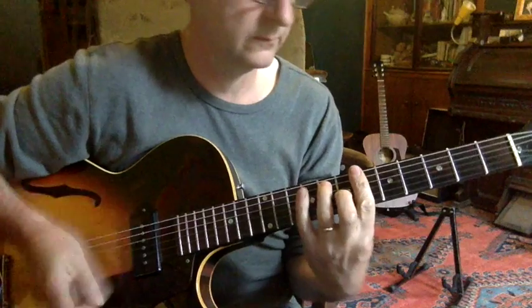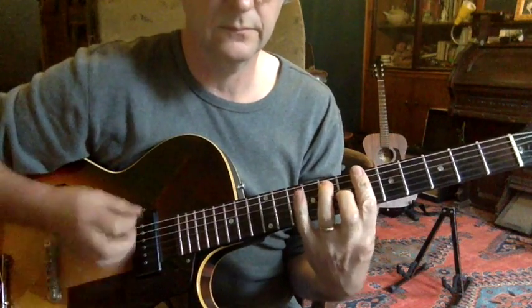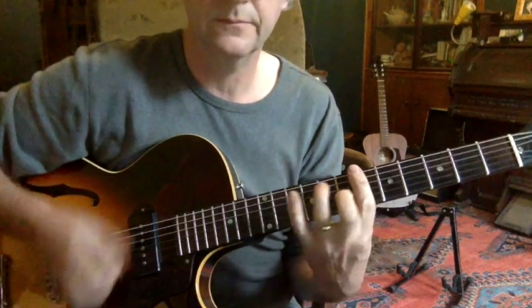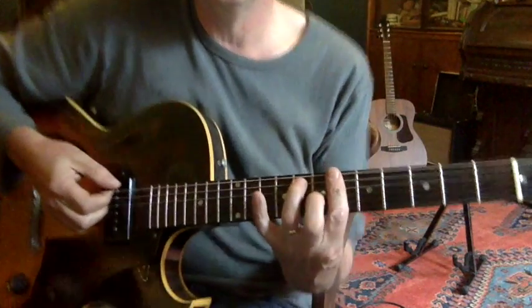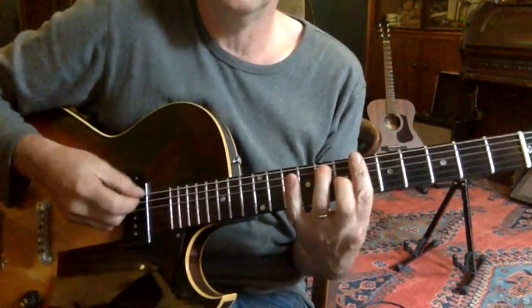So I've got a few pointers that might be useful. We're in Bb and it's a Bb7 chord.